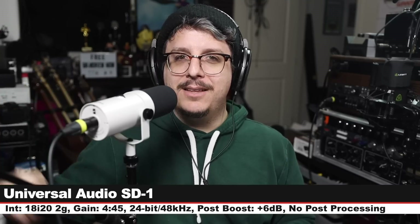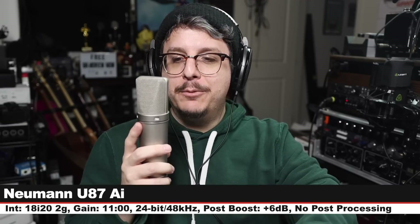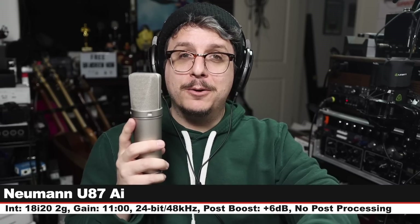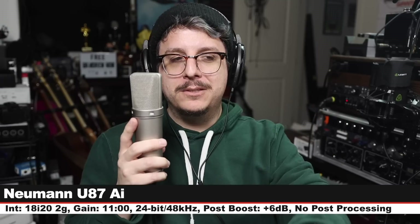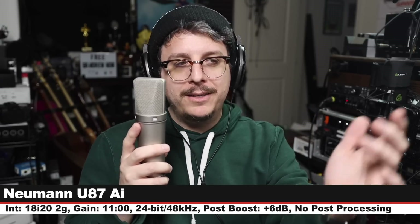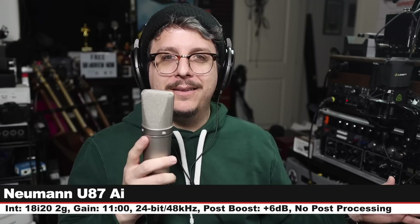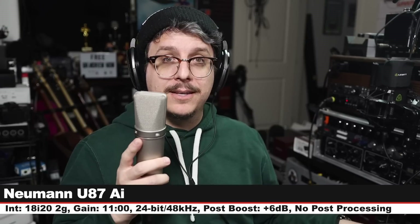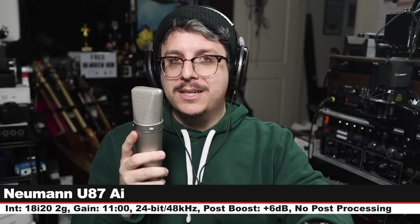And finally we are on the Neumann U87 Ai, which is a multi-pattern studio condenser microphone that costs around $3,600. Three inches off, cardioid mode, 48 volts on, gain set at 11 o'clock. This is just a control — not a fair comparison — but there you go. Those are all the comparisons. Let me know in the comments which was your favorite.